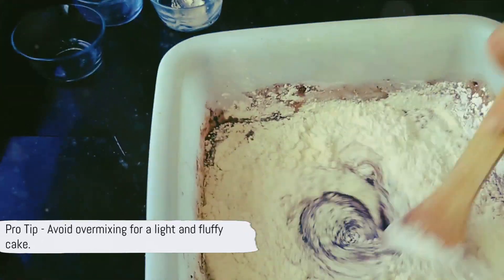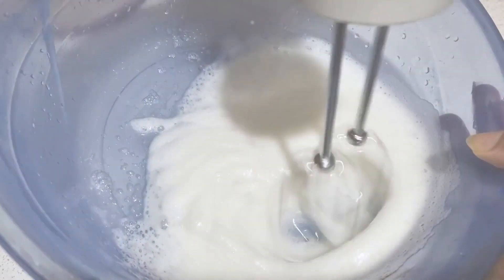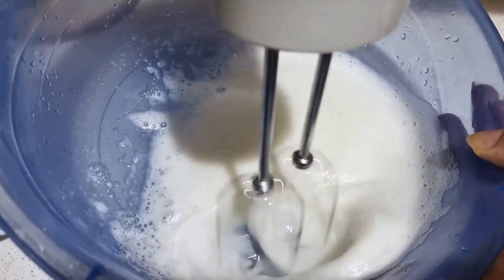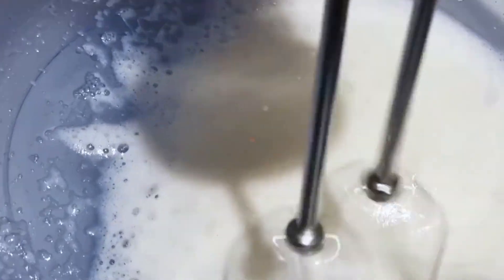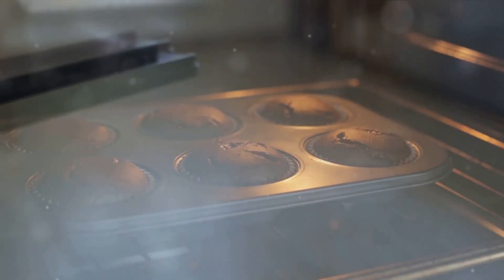Here's a pro tip: avoid over-mixing to keep the cake light and fluffy. Now the fun part — assembling the cake. Pour the batter into your prepared baking pan, then sprinkle the streusel topping evenly over the batter. Into the oven it goes. Bake for 35 to 40 minutes, or until a toothpick inserted into the center comes out clean.